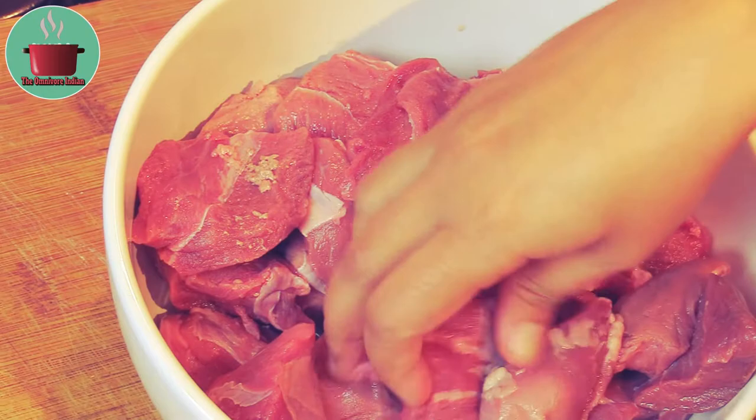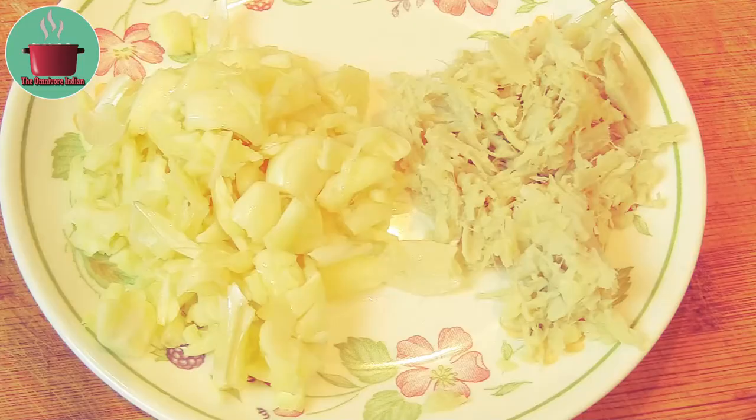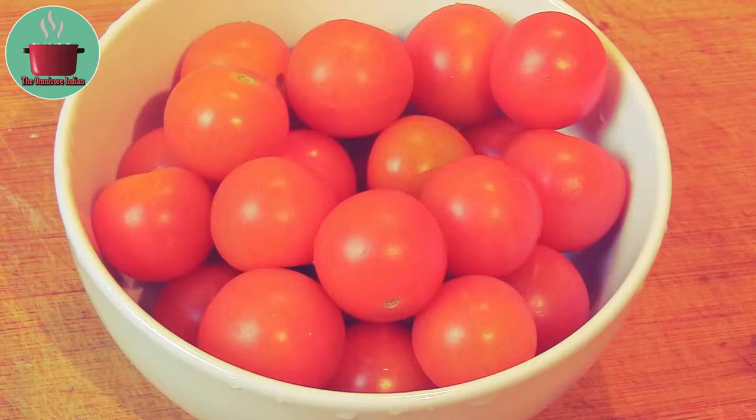I'll also need 4 sliced red onions, 2 tablespoons each of crushed ginger and garlic, 500 grams of cherry tomatoes, and some fresh curry leaves.